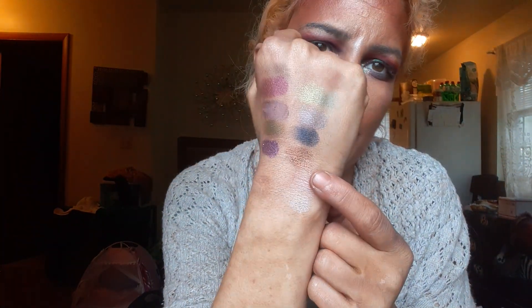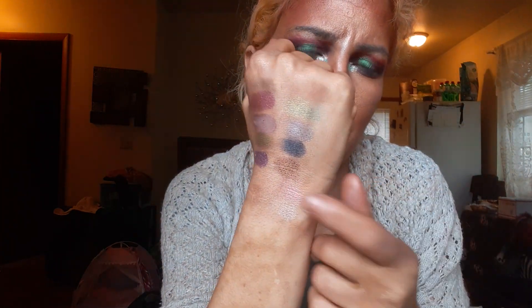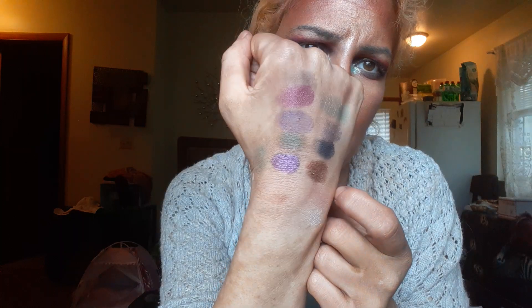Here are the swatches. That one shadow is really hard-pressed but I use my finger to get into it a little bit and it's fine. That's that palette.